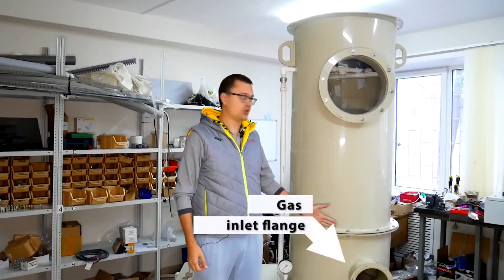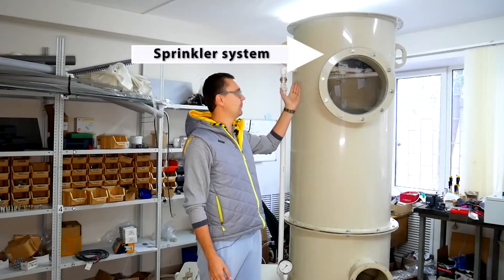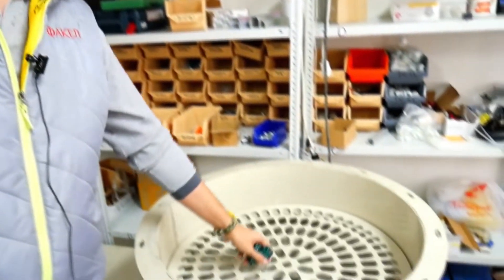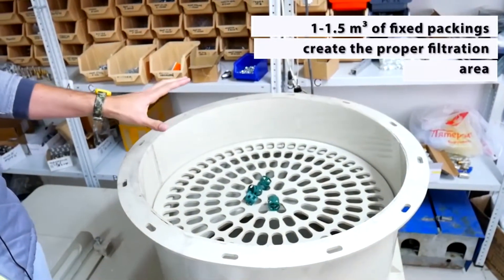The scrubber also consists of gas inlet flanges and a sprinkler system which is mounted on top of the scrubber, along with many packings. Inside the scrubber you'll find these packings, which are motionless and fixed on the support grid.